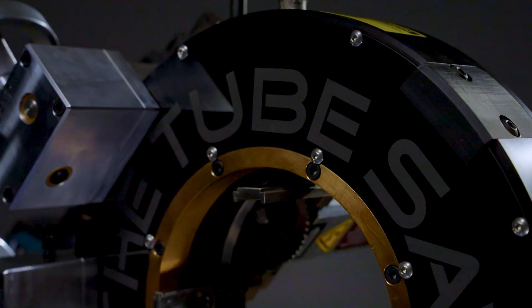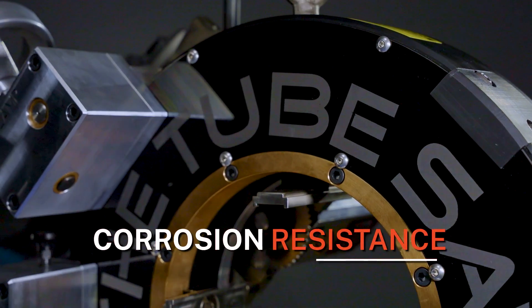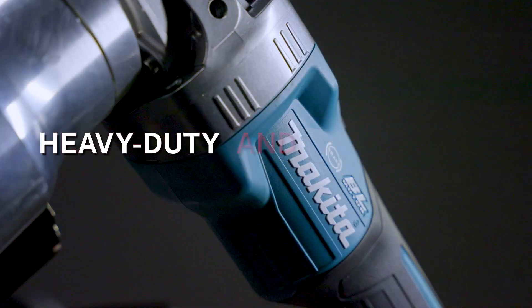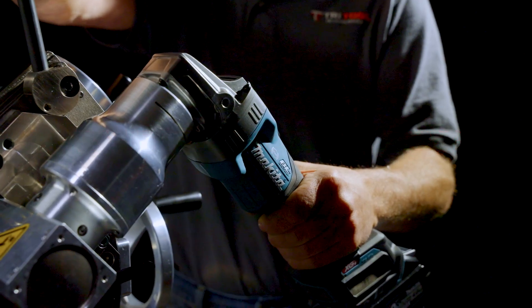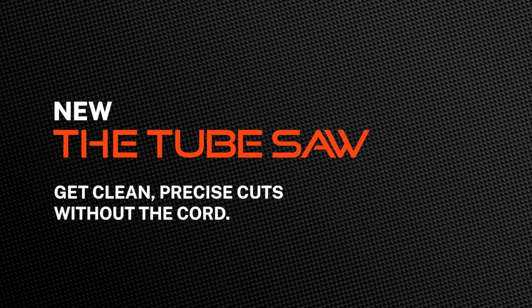Hard anodized coatings throughout the machine provide corrosion resistance and extend tool life even in the harshest conditions. No more cords, no more restrictions. Now you have the freedom of portability without sacrificing power. The Tube Saw from Tritool — get more precise and productive cuts while also cutting out the cord.